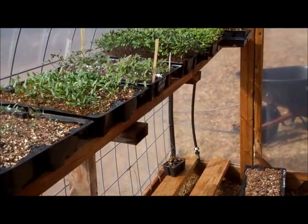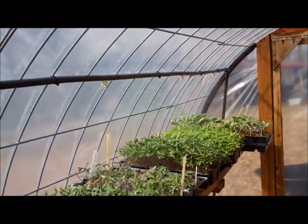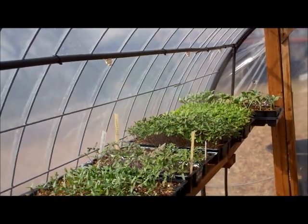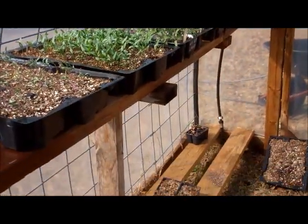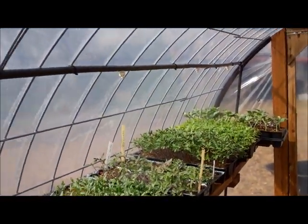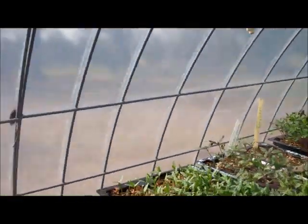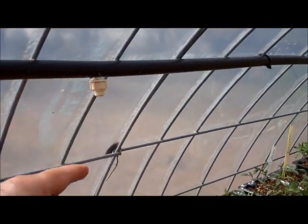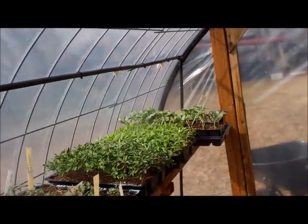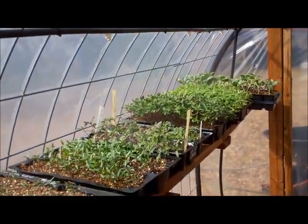Once I got all my pieces together, all the components to this, it took about 15 to 20 minutes. So if you don't want to go in your greenhouse all the time watering, this would be an easy fix for you. Not expensive — these are like a buck and a half to two dollars a piece, something like that — and your hose and your fittings, not much considering.